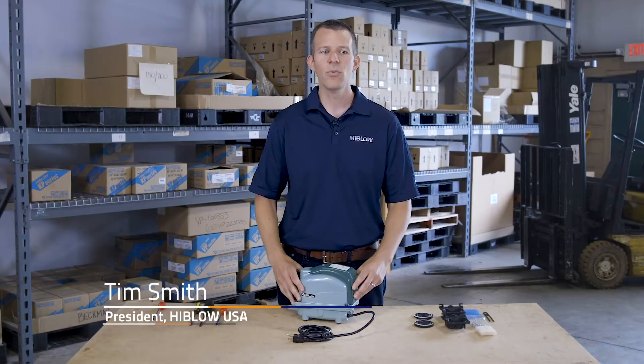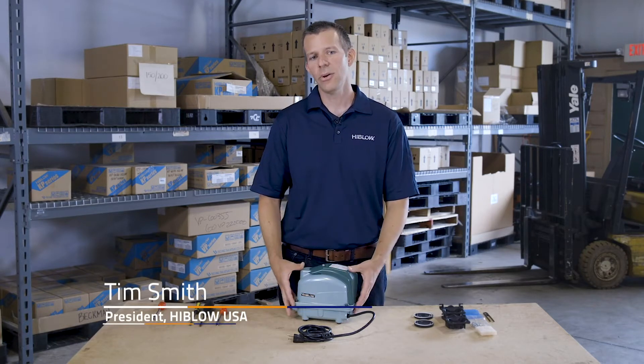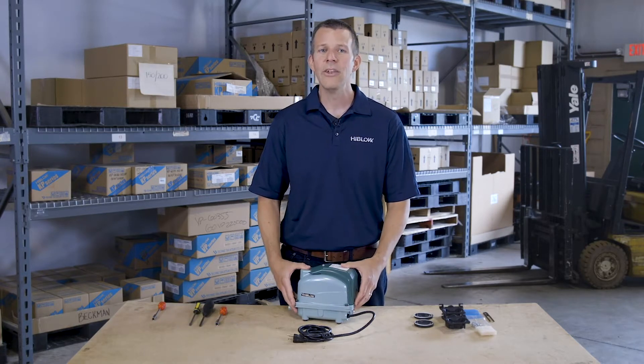Thanks for tuning in to our XP repair video. I'm going to quickly and easily show you how to repair the diaphragms and valves on an XP pump to get you back up and running like new in no time.